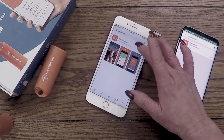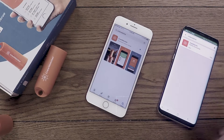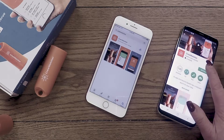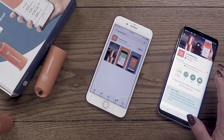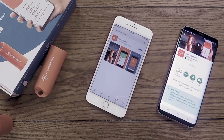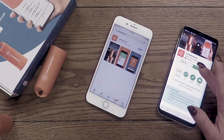Now that you have found the app, download and install to your device. All downloaded and installed, you are now ready to use the app. Simply press open to begin.